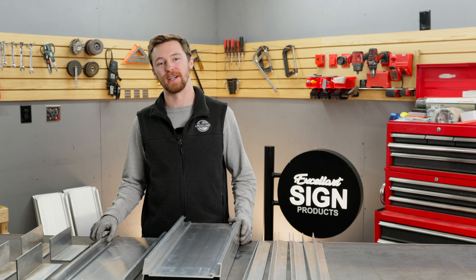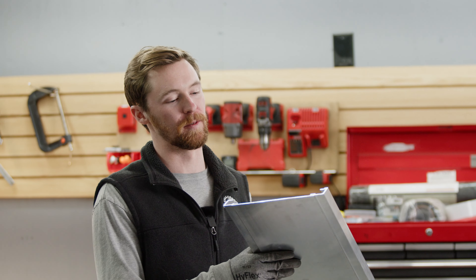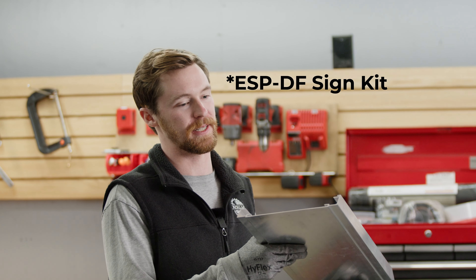Hello everyone, Garrett from XLART here, and today I'm going to give you an overview of our ECDF sign kit.